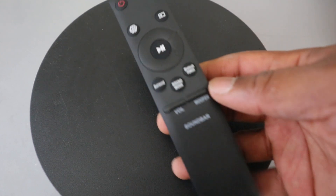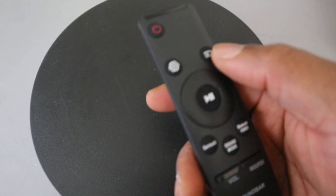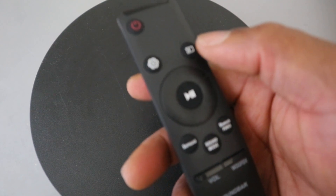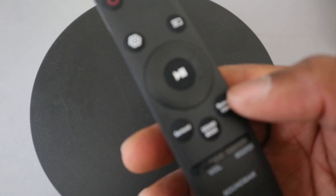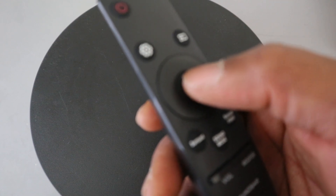A lot of people sometimes struggle to know exactly how this works. This button here is for you to select input — change it from HDMI ARC or optical cable. If you select Bluetooth here, you then need to press the Bluetooth button for the soundbar to enter Bluetooth mode. The center button is for pause and play.